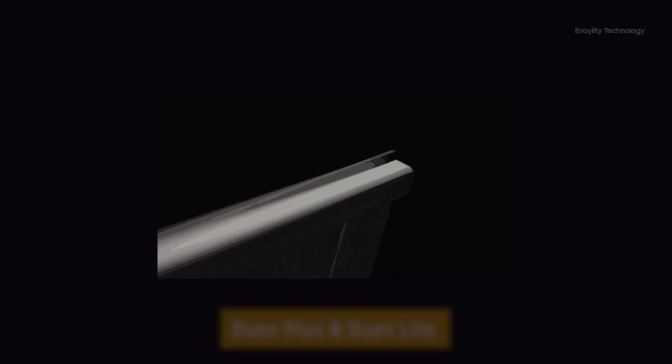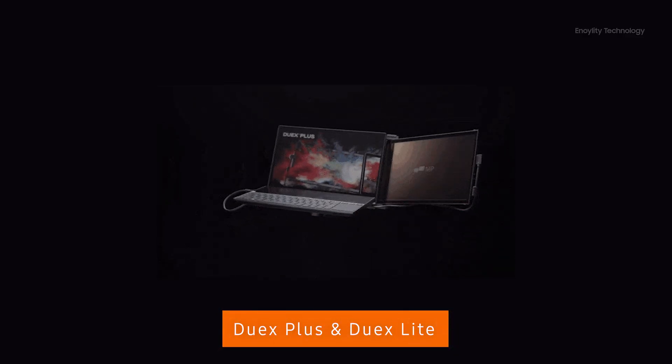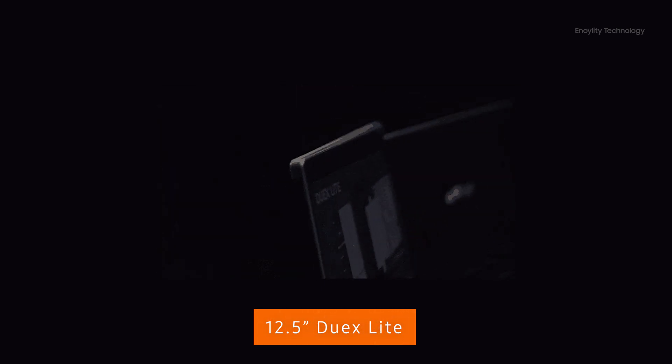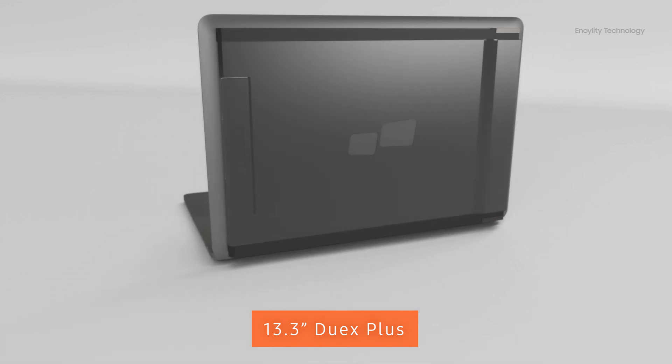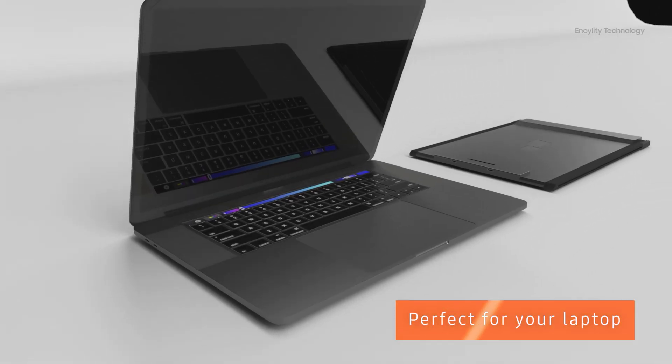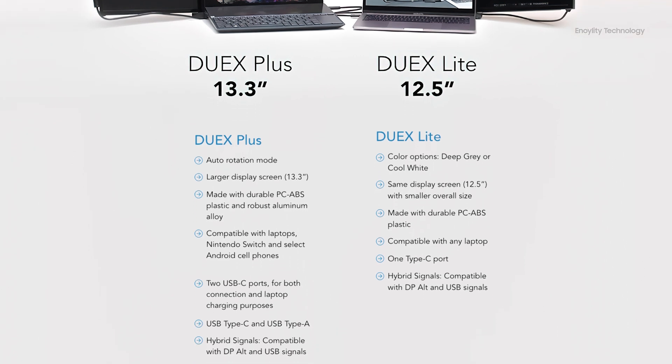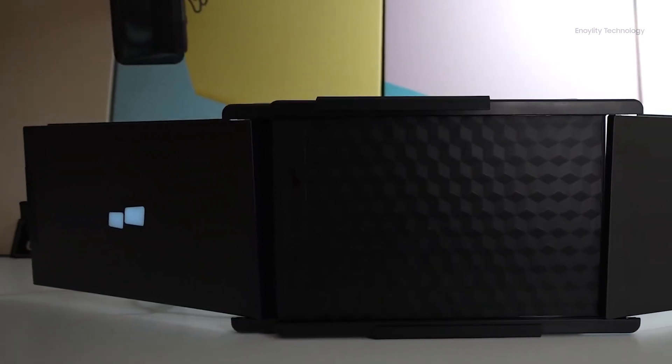There are very few differences between the two new models. The Duex Light is compatible with smaller screen laptops and comes with a 12.5-inch Full HD display, whereas the Duex Plus comes with a 13.3-inch IPS Full HD display with a complete 16:9 aspect ratio, perfect for the latest Apple MacBook, Windows devices, or any other laptop.